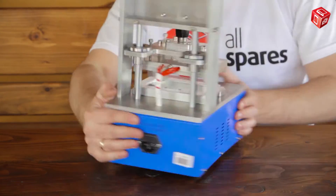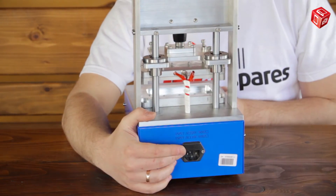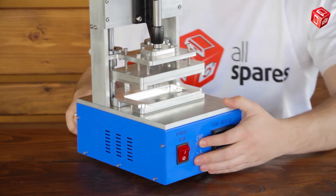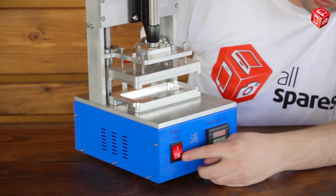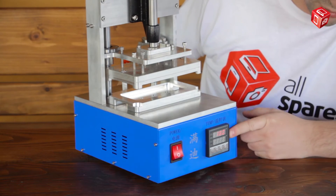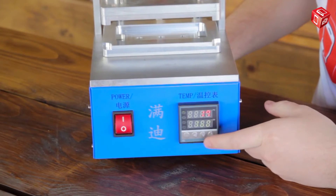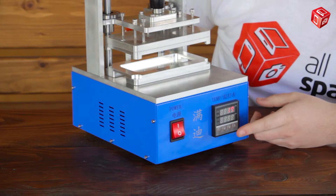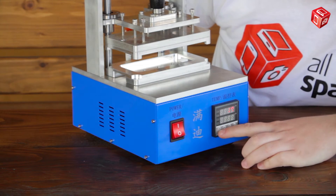There is a power cable socket on the back panel and an on-off button on the front panel. There is also a temperature controller with a display to set and control the temperature. It can be set between 80 and 140 degrees Celsius.